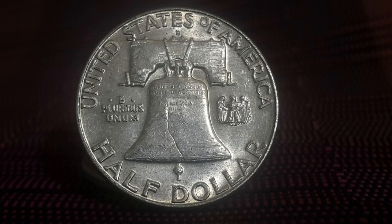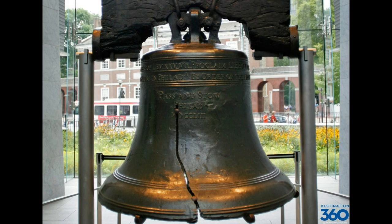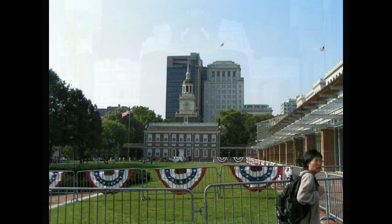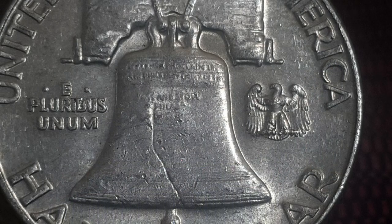The reverse displays the Liberty Bell, an iconic symbol of American independence located in Philadelphia, Pennsylvania. Once placed in the steeple of the Pennsylvania State House, the bell today is located in the Liberty Bell Center in Independence National Historic Park. To the left of the bell is the inscription E Pluribus Unum, which is Latin for 'out of many, one' and is a traditional motto of the United States.